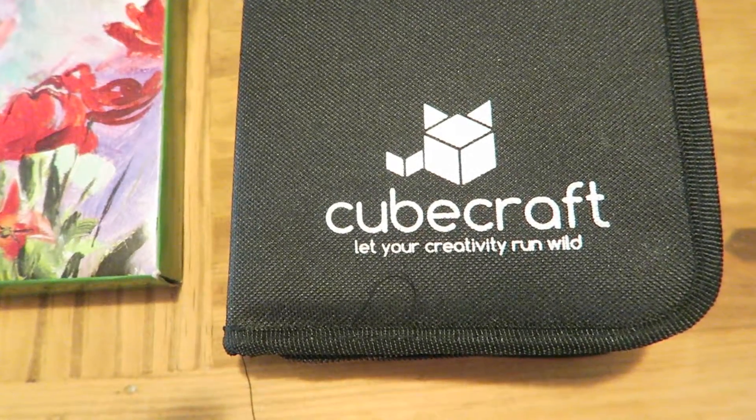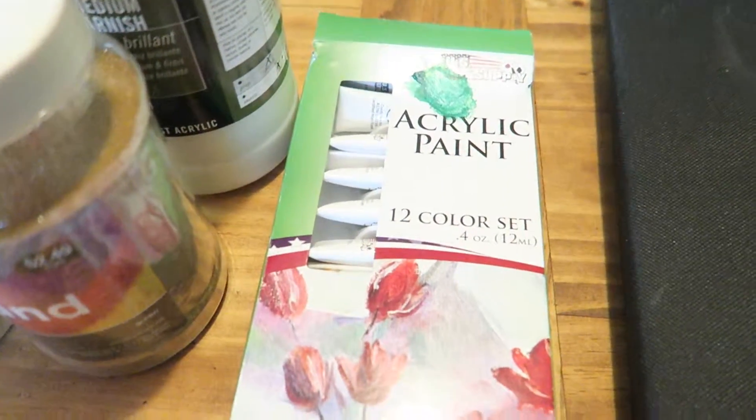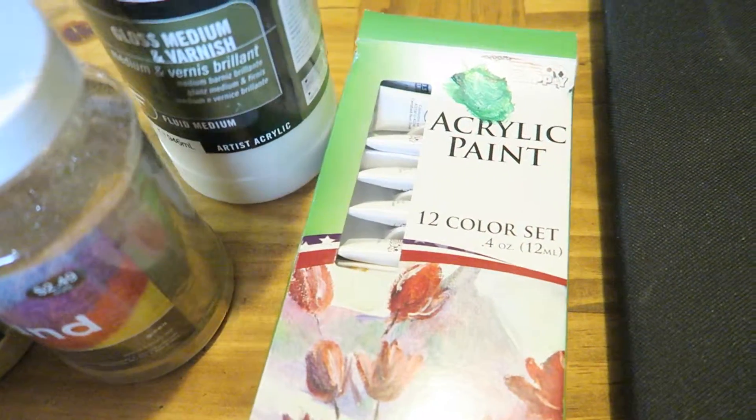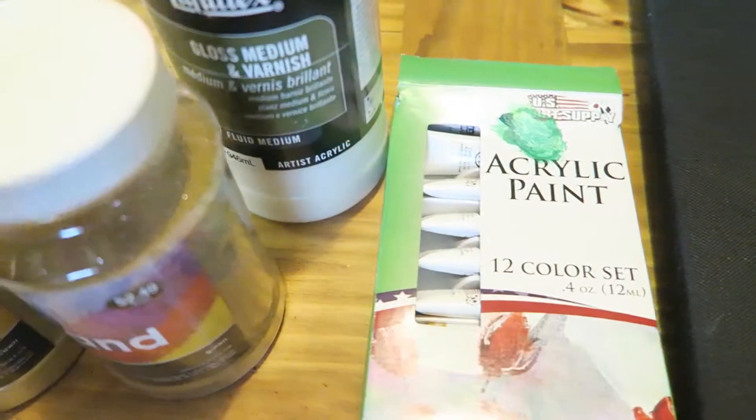What I use this brush set for was with acrylics, and this is a set I used. I use acrylics on this as well as some specialty things. So I'll show you those too.